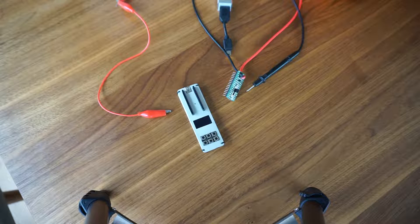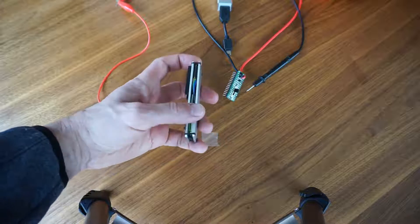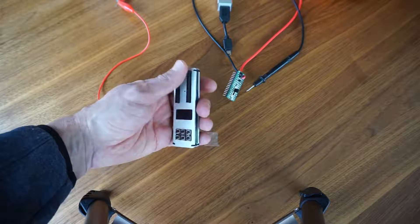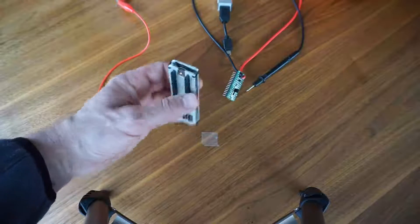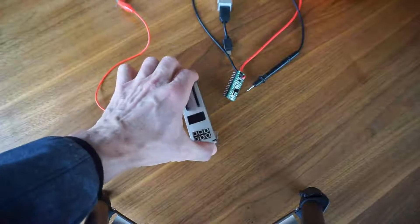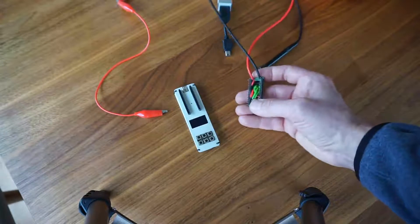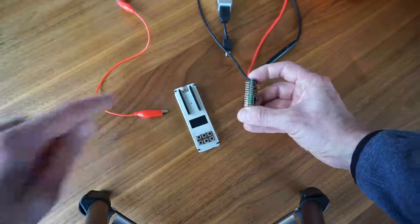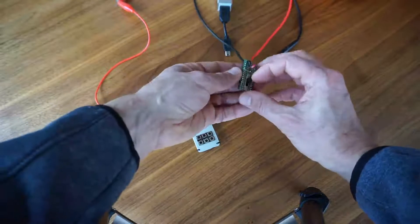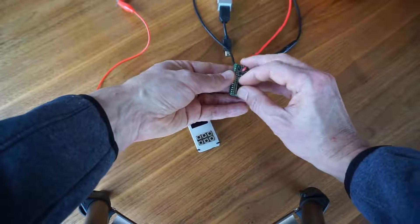Hello everybody. I would like to present my Arduino oscilloscope, which consists of this basic unit: the Arduino Nano, an OLED display, and a 6-key keyboard. To change this to an oscilloscope I made this shield. Here are the voltage divider resistors to measure negative signals, and a switch to switch between ground, a 1-to-1 or 10-to-1 probe.